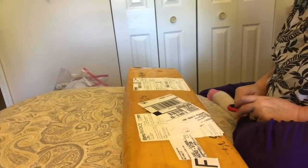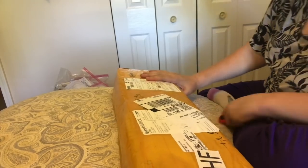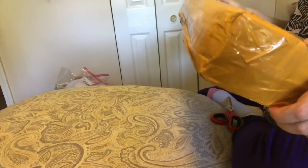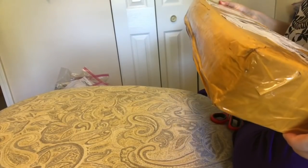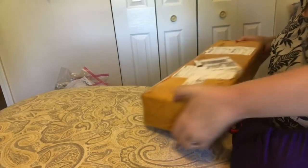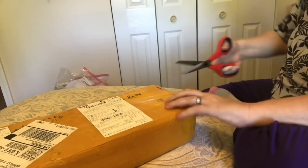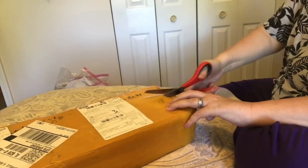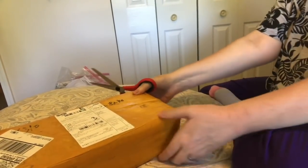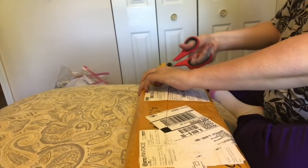Hi everybody! Nancy here from Fancy Nancy Diamond Painting. Got another unboxing — this is a big one. It's really heavy, and it says there are ten diamond paintings in here. So that's making me think this is my special order. We shall see.